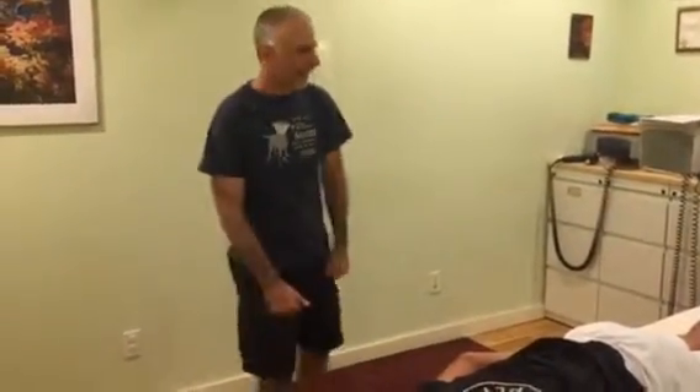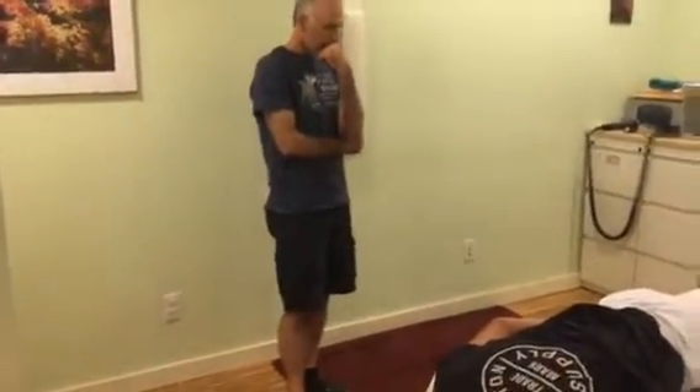What are your feelings on slide boards? We bought a slide board to simulate the movement. I've never used one, so my only concern is...